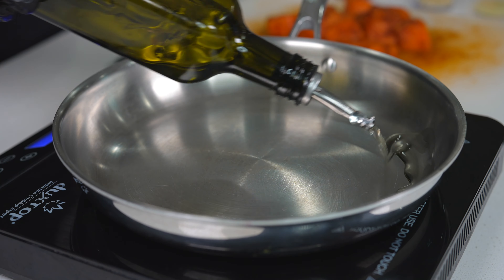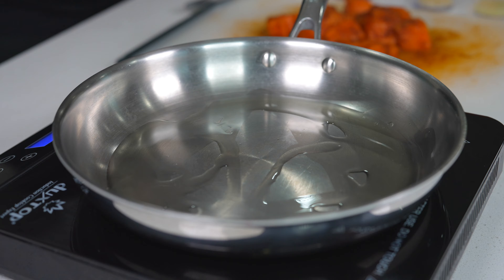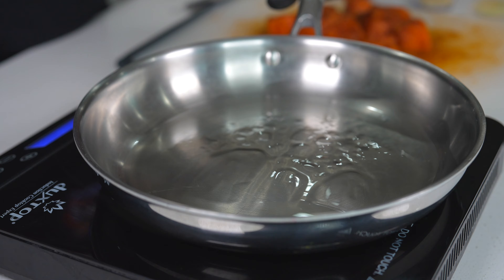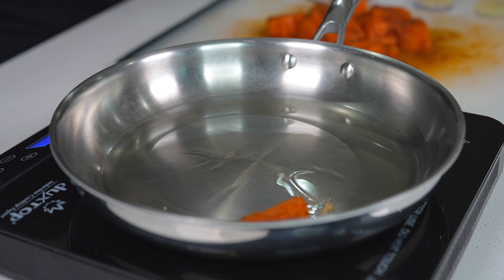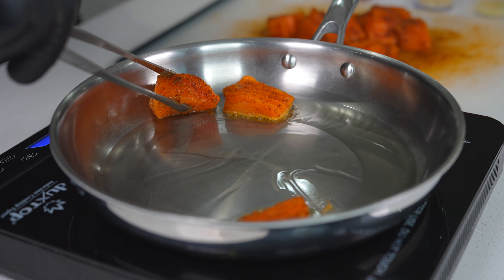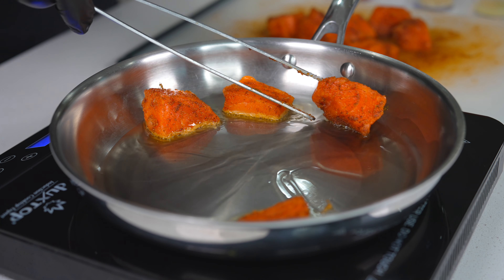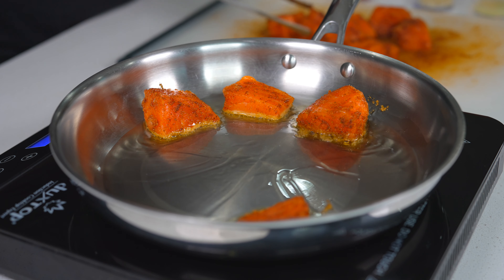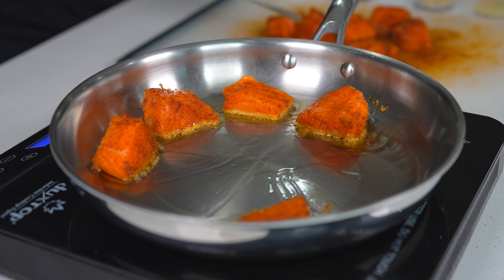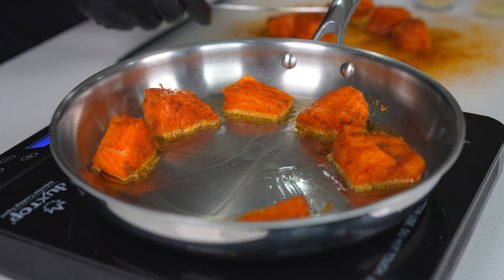Get your pan to about medium heat, drizzle a little bit of oil in, and we're going to cook these salmon bites in batches — I don't want to overcrowd my pan. Lay them all in and cook for about three and a half minutes per side. Once that time is up, give it a flip, cook the other side for the same amount of time, then remove it from the heat. And then, only then, we move on to making that yummy delicious sauce.